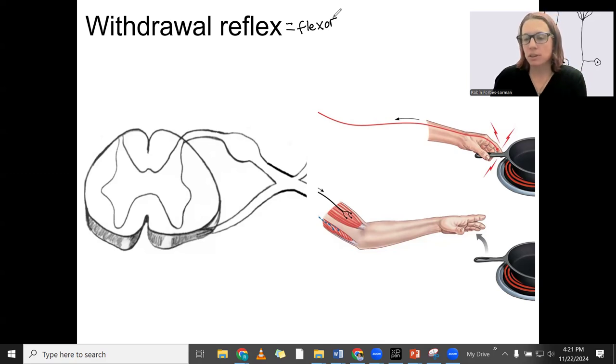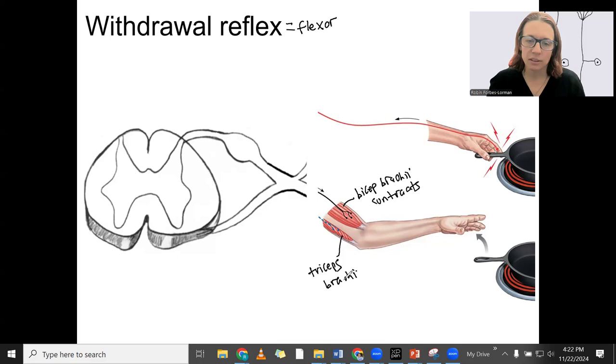Similar idea — here's the previous picture with the knee jerk reflex. I've got the spinal cord and what's happening to the muscles. In this case, the hand is grabbing a hot pan and it's a reflex — you don't have to think about it in your brain to let go very quickly. We want the biceps brachii and brachialis to contract quickly, while the antagonist muscle, the triceps on the back, we want that to be relaxed. So biceps brachii contracts — that's our goal — and triceps brachii relaxes, which equals flexion.